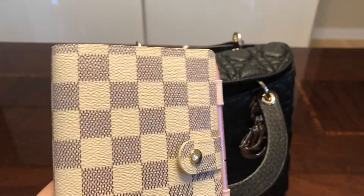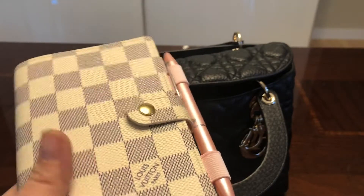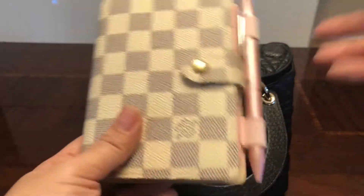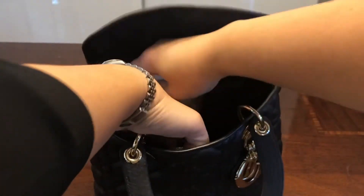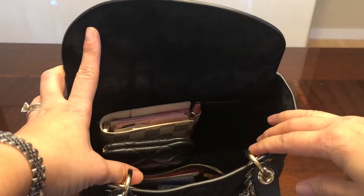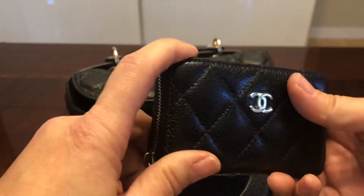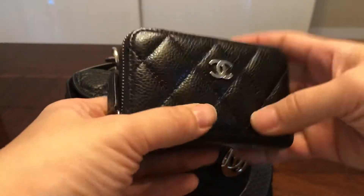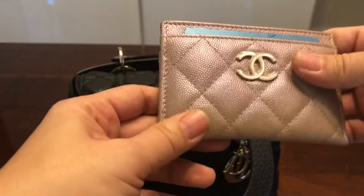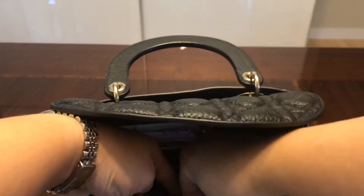Next is my PM agenda from Louis Vuitton in the Damier Azur — I think it looks beautiful. I'm very old school and I like to write things down rather than keep them on my phone. I put the agenda all the way in the back. All these SLGs can go in vertically as well, whatever you prefer. I also carry all my extra cards in a beautiful Chanel zip coin case — the caviar on it is just lovely. I'll put that in there too.